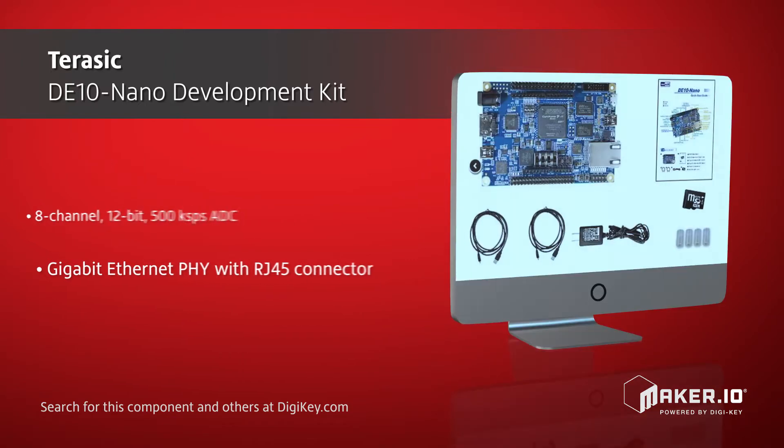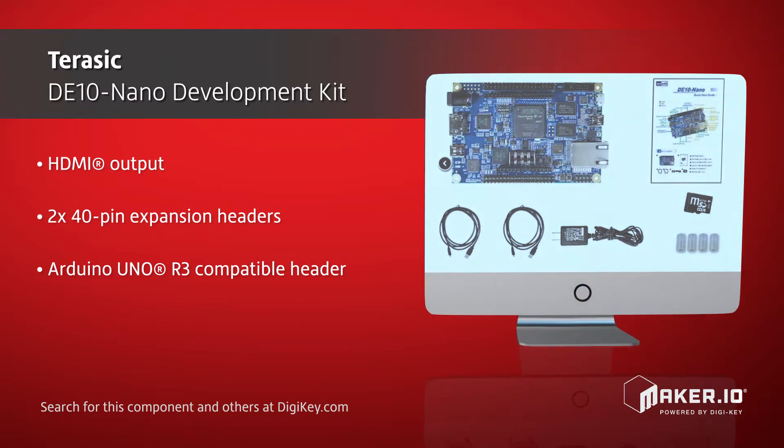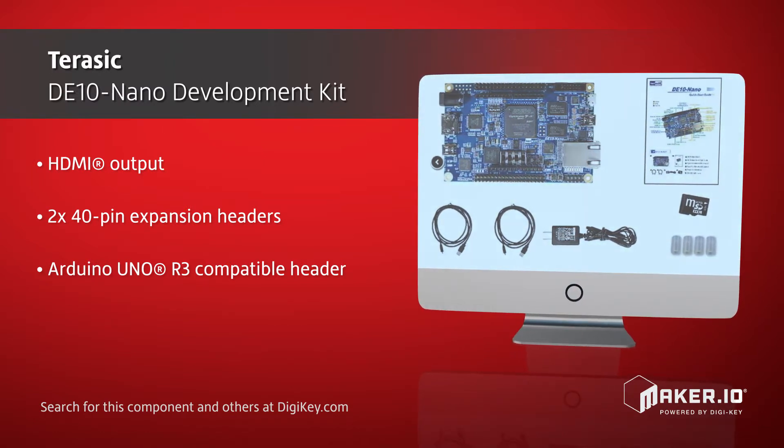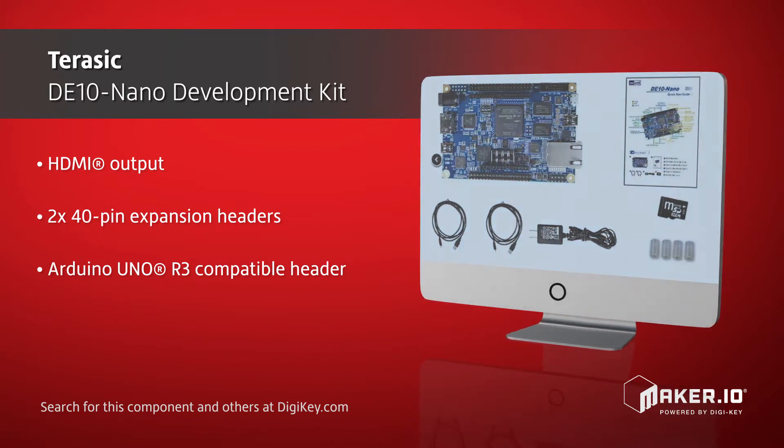Two 40-pin expansion headers and an Arduino Shield header provide options for hardware expansion. This gives developers an ideal platform for a variety of applications, including medical, industrial, automotive, and military.